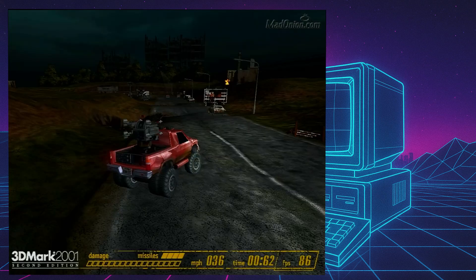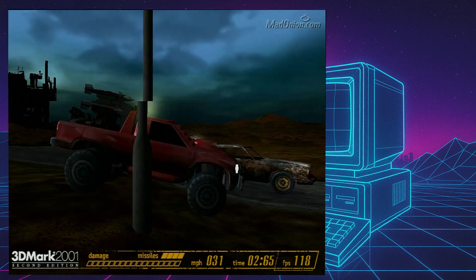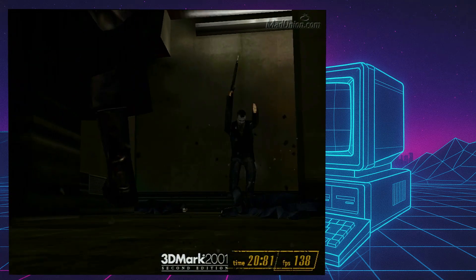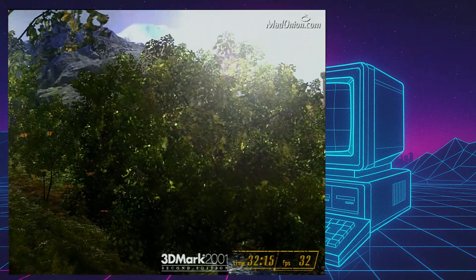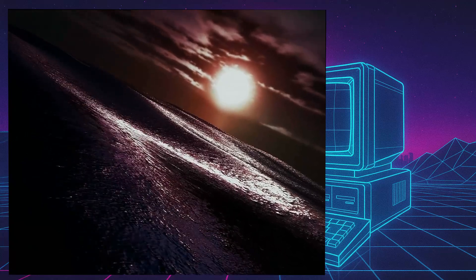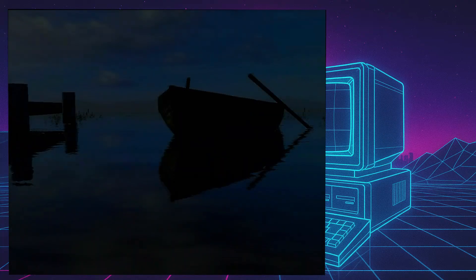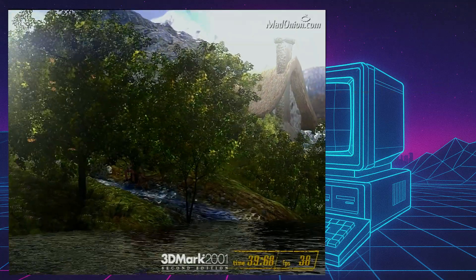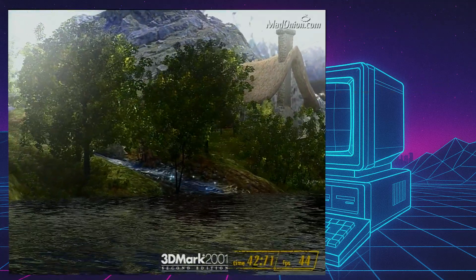Now moving on to 3DMark 2001 Second Edition. It ran all the tests and was initially looking pretty good looking at those frames. I also saw some tests I've never seen before because I never had a card that had all the pixel shaders — really cool to see. However, the final result of 8101 is actually pretty low. For this card you're expecting about 8,500 to 9,000 really, so I'm not sure if this card has a limited bus or not, but that is pretty low.